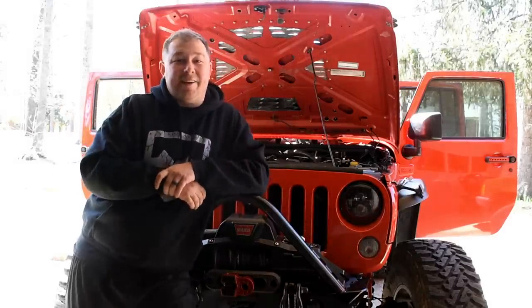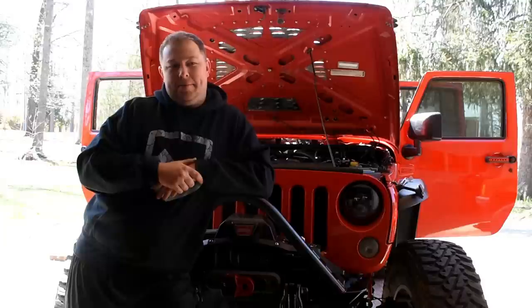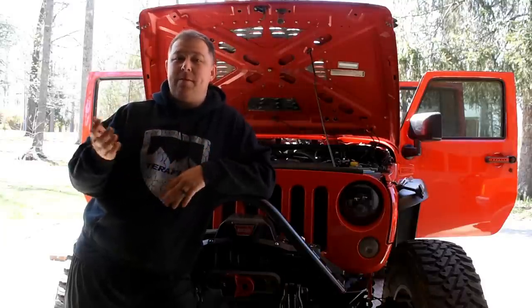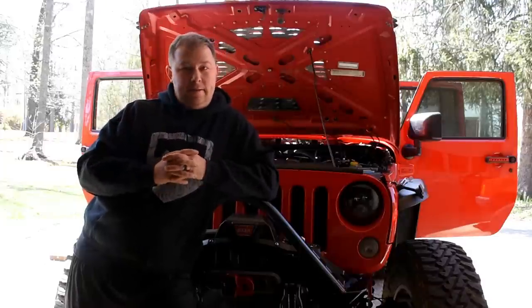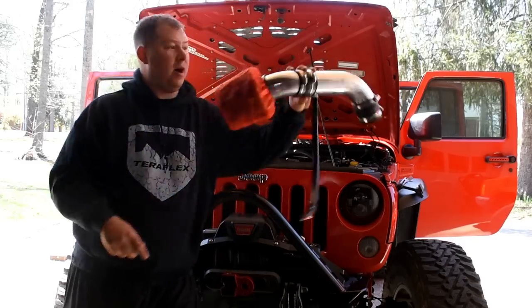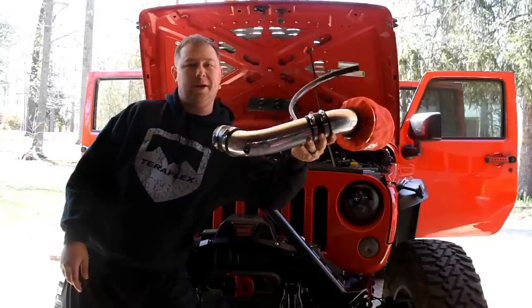What's going on guys? Ben from JK Gear and Gadgets. Today's video, we're going to talk about cold air intakes. I've never had one in this Jeep. A lot of people say they like them, a lot of people say they hate them and they don't do anything. So we're going to see. I didn't want to spend $300 on a nice K&N, so I went to eBay and bought a $40 Chinese cold air intake.